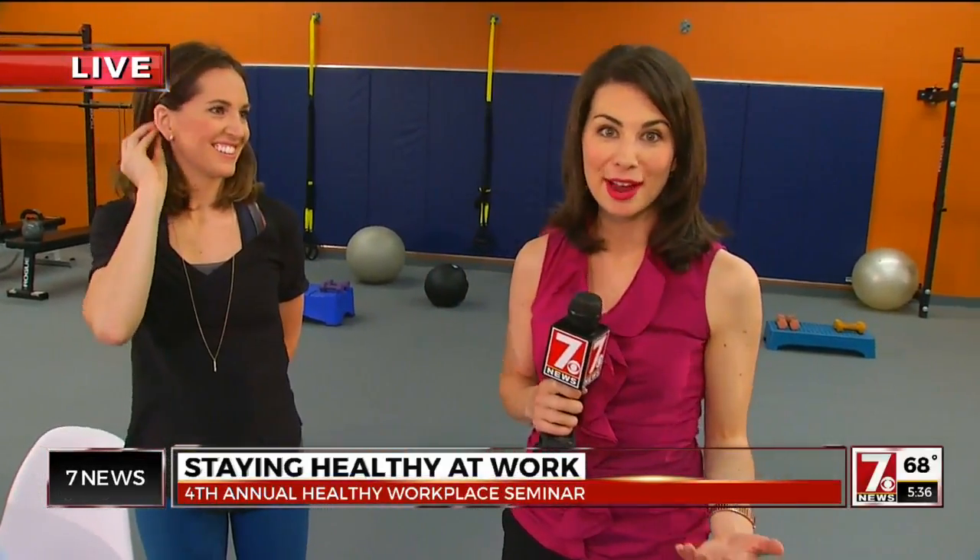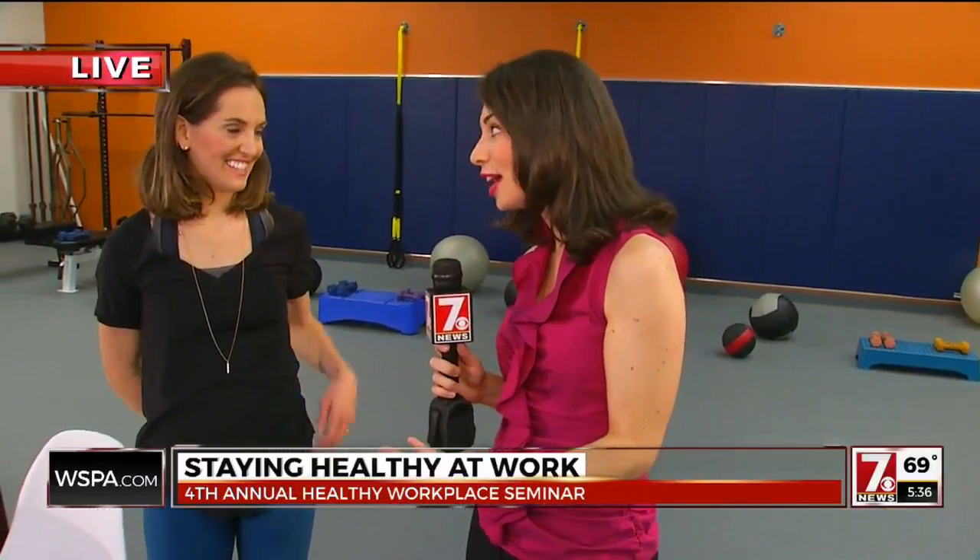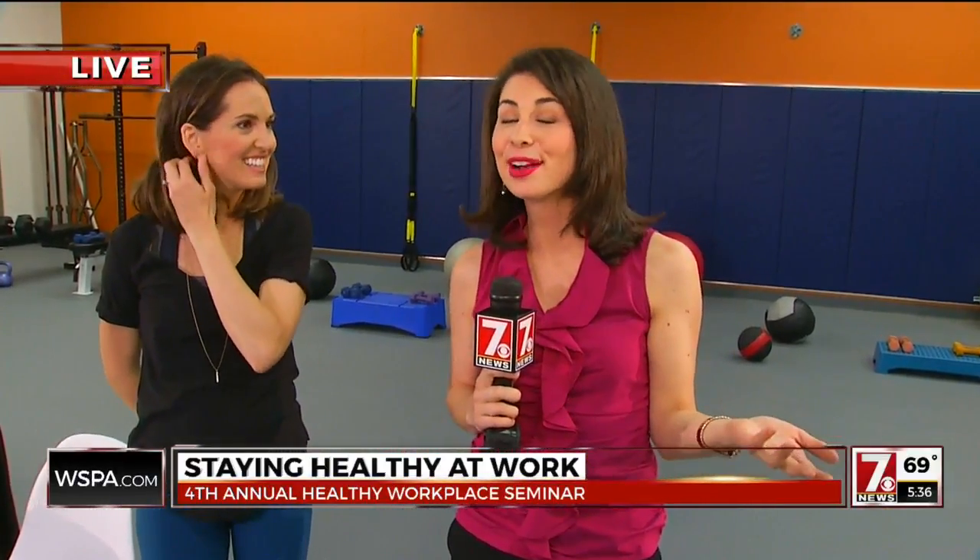You could even do this as a newsroom. When we're all sitting there preparing for the noon broadcast, set an alarm at a certain time. You can get up and do just a couple squats — something very simple. Everybody's got a desk chair to help support them.